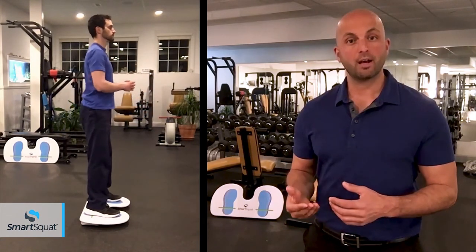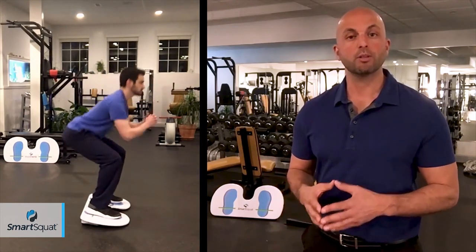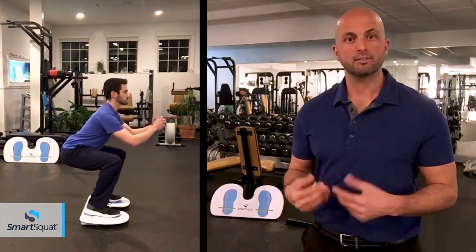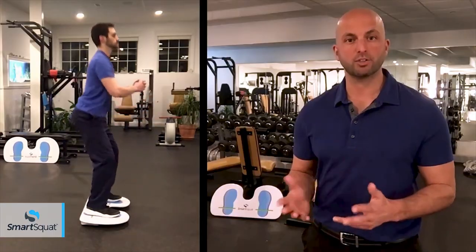When going back up, if you push too hard through your toes, or if your weight shifts too far forward, SmartSquat will immediately begin to gently tip, alerting you to keep your weight back. The tipping action you feel is how SmartSquat helps create the mind-muscle connection.